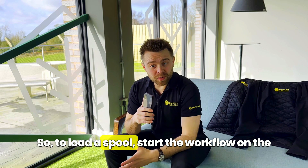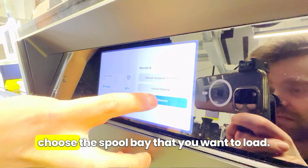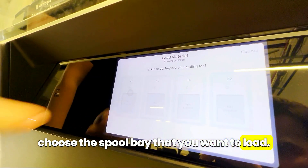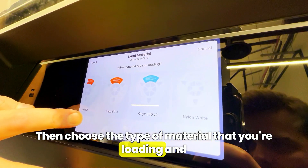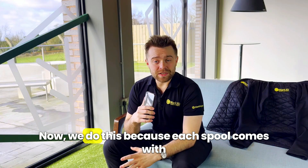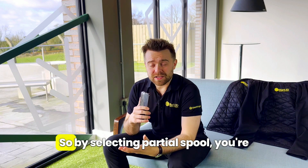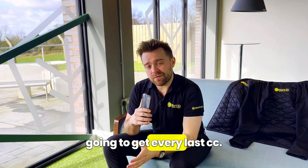To load a spool, start the workflow on the touchscreen by pressing nozzle A. Press load material and then choose the spool bay that you want to load. Then choose the type of material that you're loading and press partial spool, even if it's a new spool. We do this because each spool comes with a little bit of extra material for purges, so by selecting partial spool you're going to get every last cc.